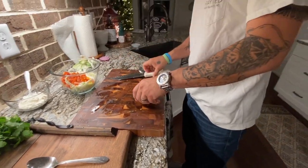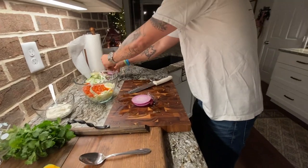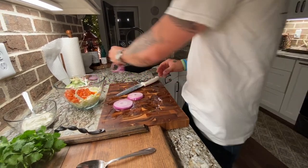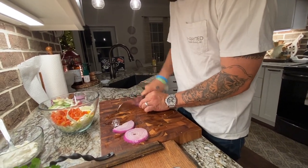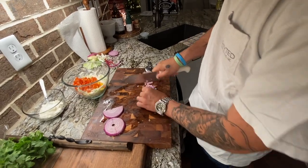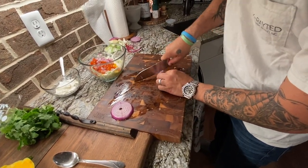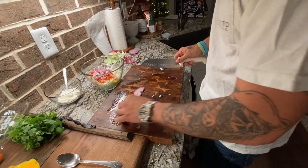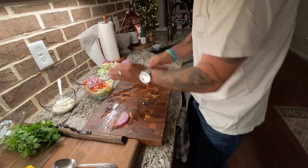I don't like onions so I dice them up small — you can dice yours up bigger if you want to. We use red onions because it's a stronger flavor. I like the flavor of onions but I don't like it to be overwhelming, and also as far as presentation goes it gives you a better aesthetic appearance for your salsa.